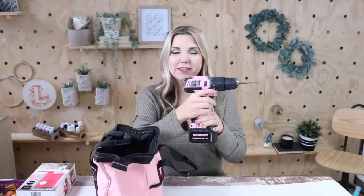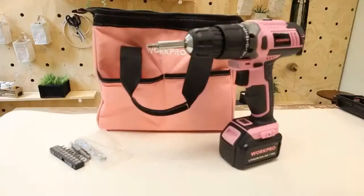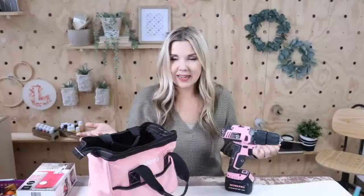Next up I want to share my drill that I use, because this is an awesome gift if you're needing a new drill. I have this pink drill from Amazon. It comes in a really cute pink bag and it's priced at $69.99. I have used this now for a couple of years and it holds the battery charge really well. I keep it at my office and use it a lot for DIY projects.